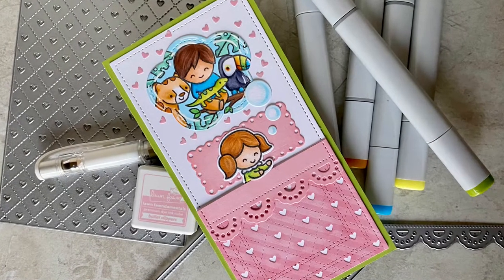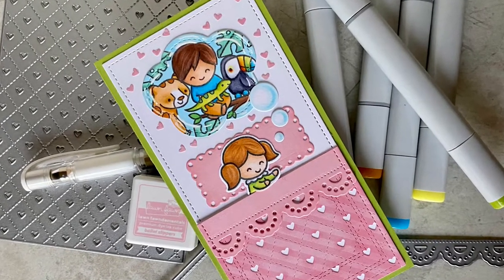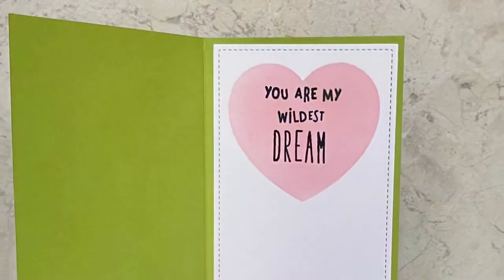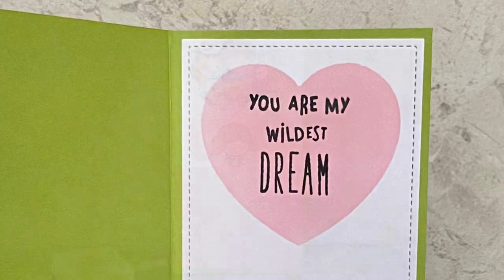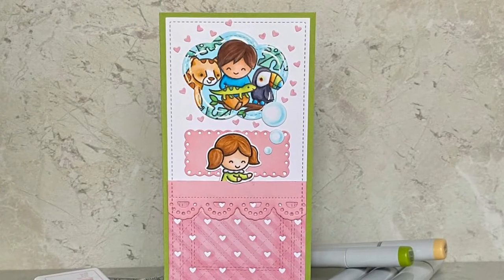Hi! Welcome to Bright Hope Creations. I'm Kara and today we are getting all romantic in our wildest dreams. The Lawn Fawn kids are going to help us out today.